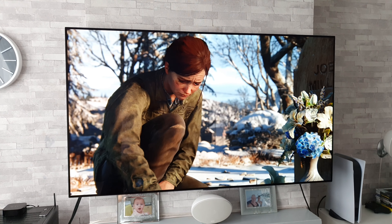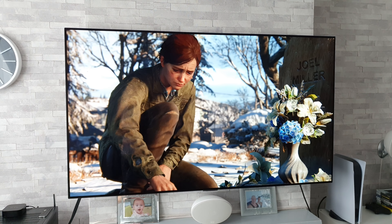Hey guys, how you all doing? I'm Paul the Tech Giant and welcome back to the channel where today I have got something very special for you, because there has just been a new update released for The Last of Us Part 2 on the PlayStation 5, and I'm going to be testing it out on this stunning LG G1 OLED.